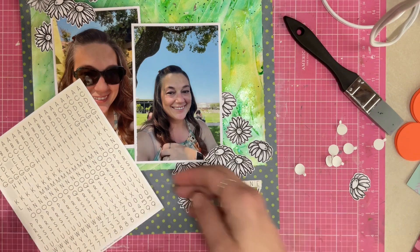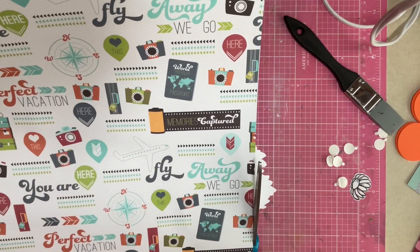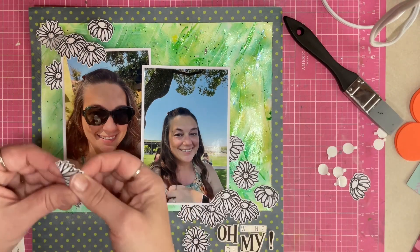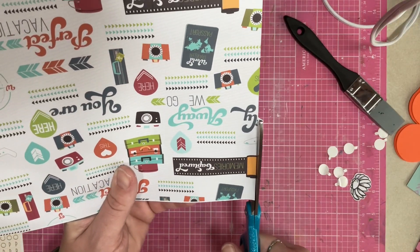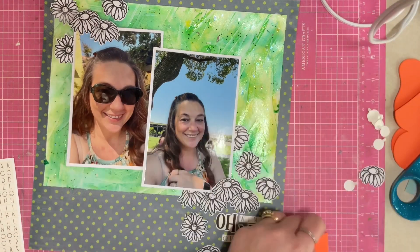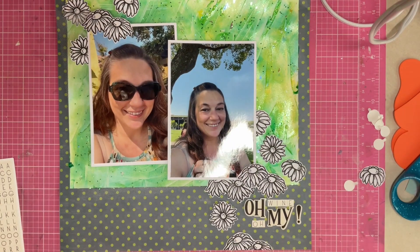I don't even remember what I titled this layout — I can't see it because of my editing software. I get the title down and then trim off the edges of the flowers. I decide I should use the piece I cut off and put it up at the top so there are cut-off edges on both ends of the diagonal. Then I grab some dots and add a little more stability underneath one of the photos.